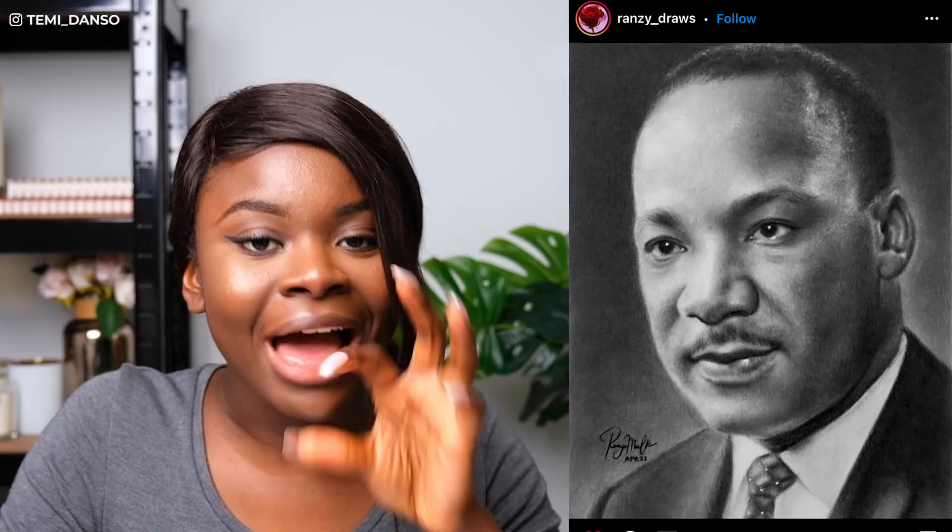Next we have Ransi Draws and this is amazing. Mr. King is looking incredible. The blend of the skin — you have captured light incredibly, amazingly. I love that the background is shaded so we can really appreciate the highlights on the right side of his face. Even on his left side, that's something very difficult to do where you're trying to put a highlight next to a shadowed area, but you have absolutely aced it.